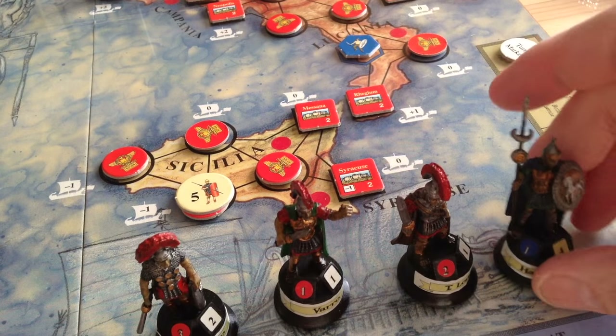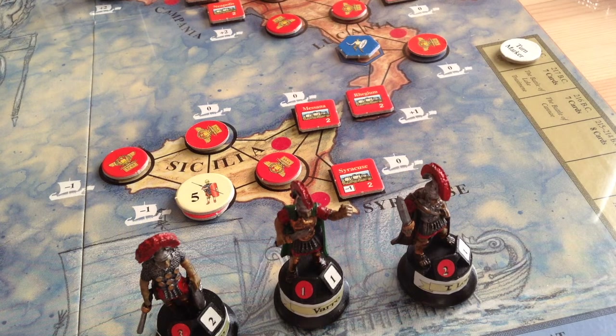But it's not the figures that make this game — this is a fantastic game in its own right. Let's look at some of the other counters.